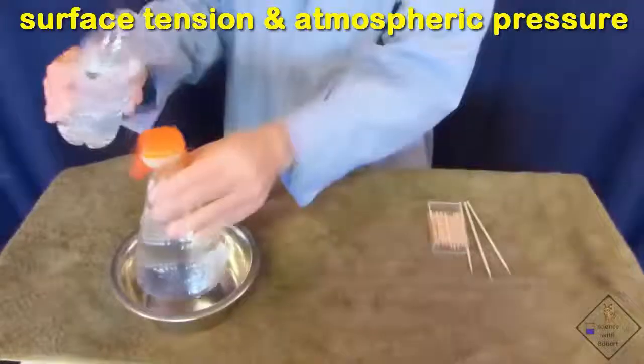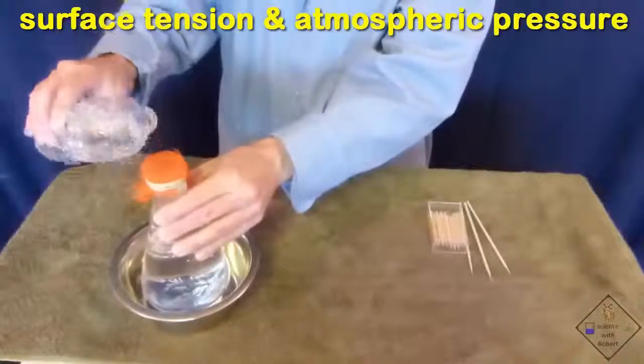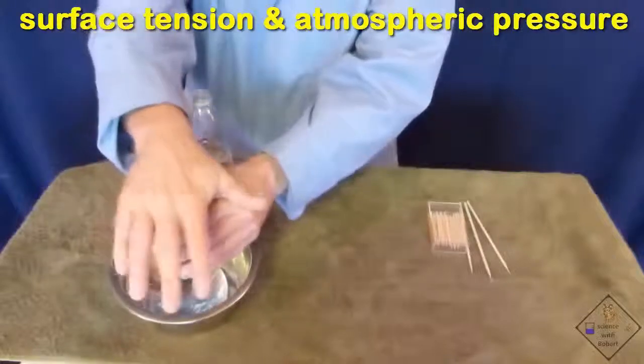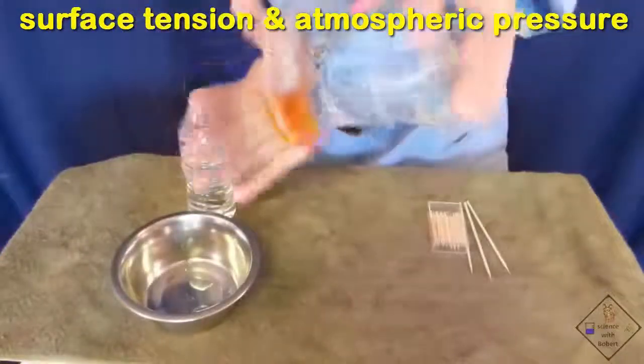You do not have to fill the bottle all the way to the top, but Dr. Smith thinks this looks cooler if you do. He then places the palm of his hand over the opening of the bottle and inverts the bottle. When he slowly removes his hand, the water remains in the bottle.